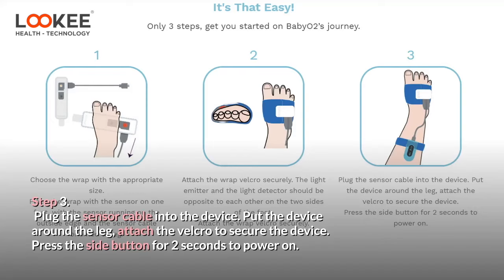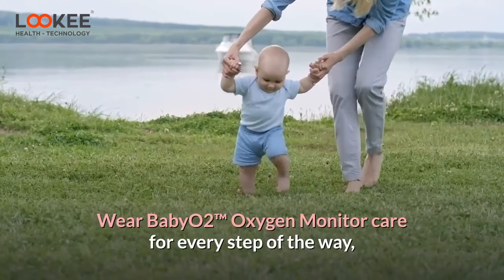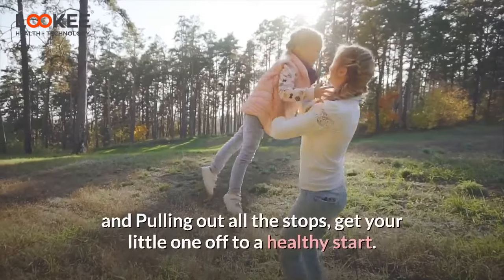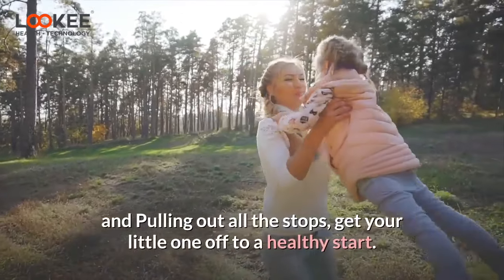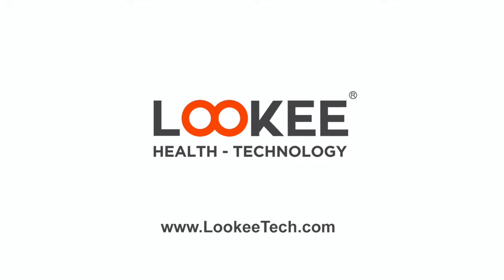Press the side button for 2 seconds to power on. Wear Baby O2 Oxygen Monitor — care for every step of the way, pulling out all the stops to get your little one off to a healthy start.